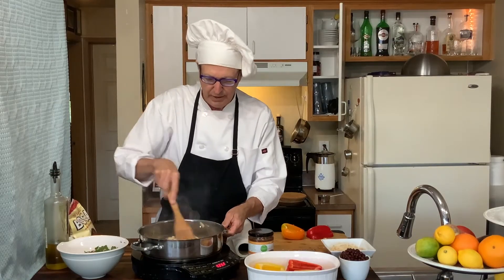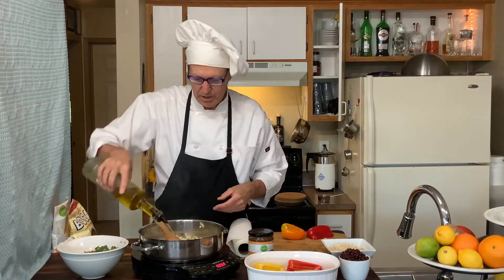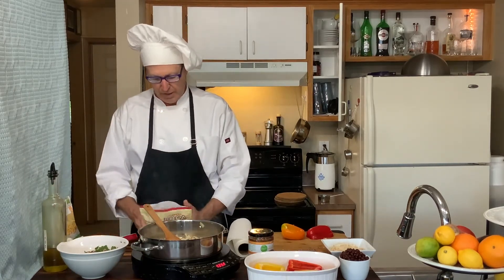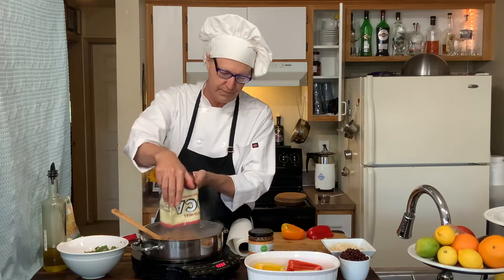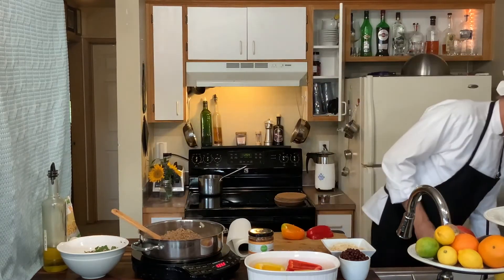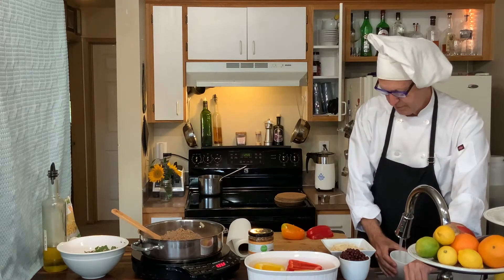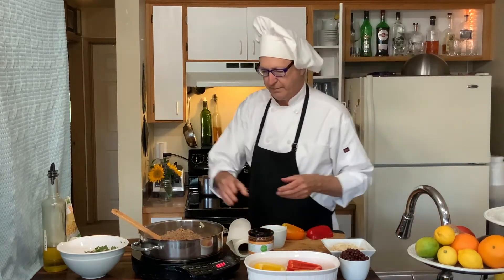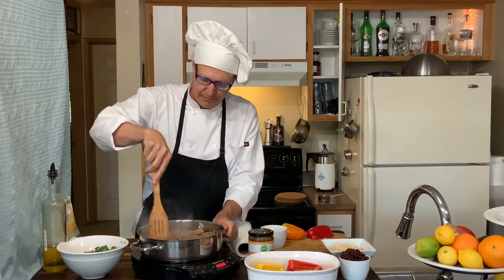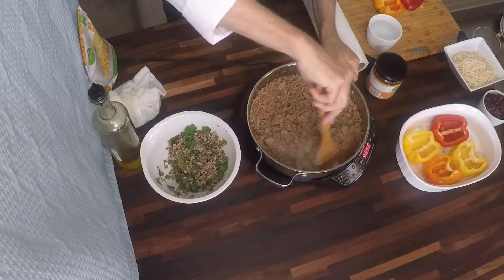This is now ready. I'm going to add just a little more olive oil, and then we're going to add one package of Boca Crumbles. Now this will stick to the bottom of the pan, but not to worry — we have a solution for that. We're just going to let this heat up a bit. It doesn't really need to brown; it's cooked. But we do want to get it heated through.